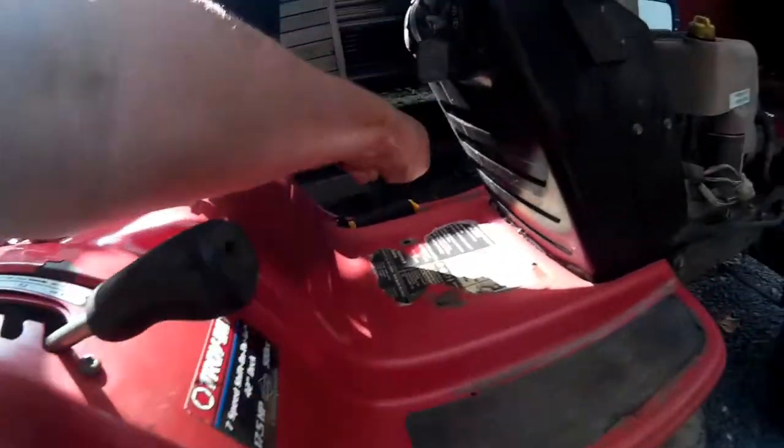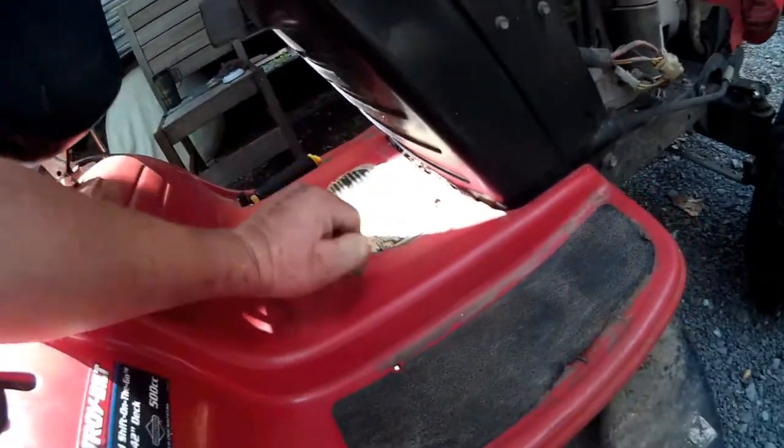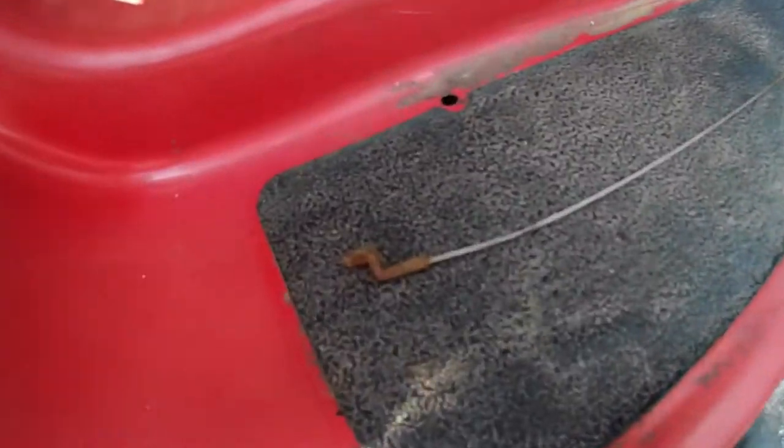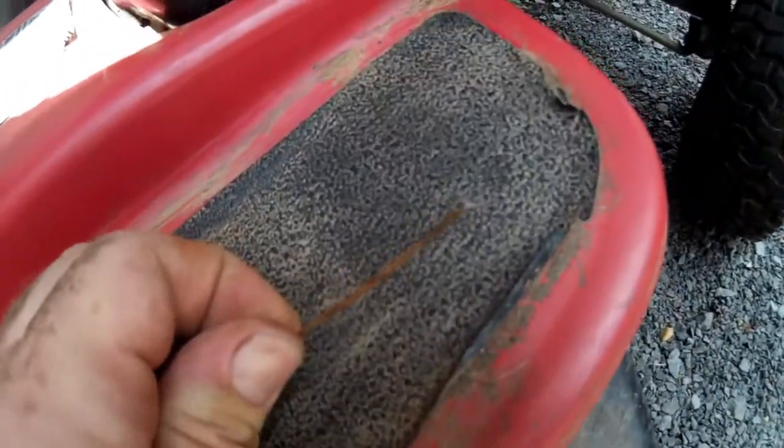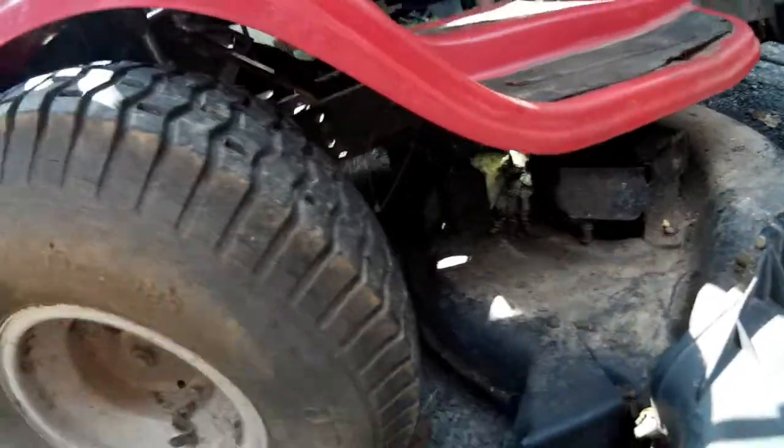I finally got that all disconnected, and I found the broken piece — here it is. It has a little Z-bend here and it just rusted away and broke.